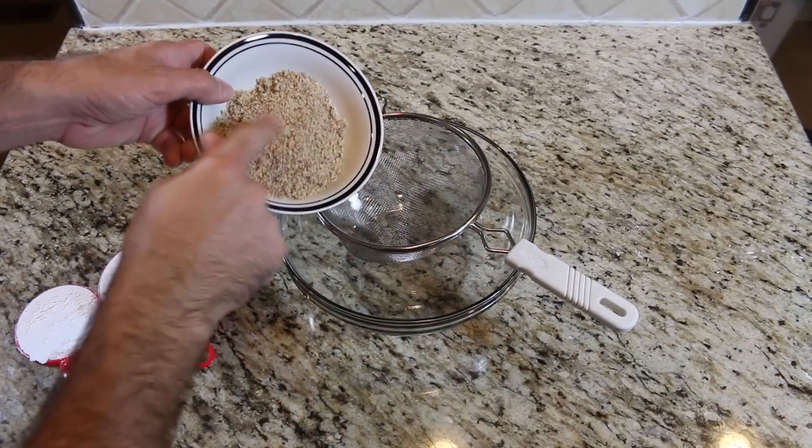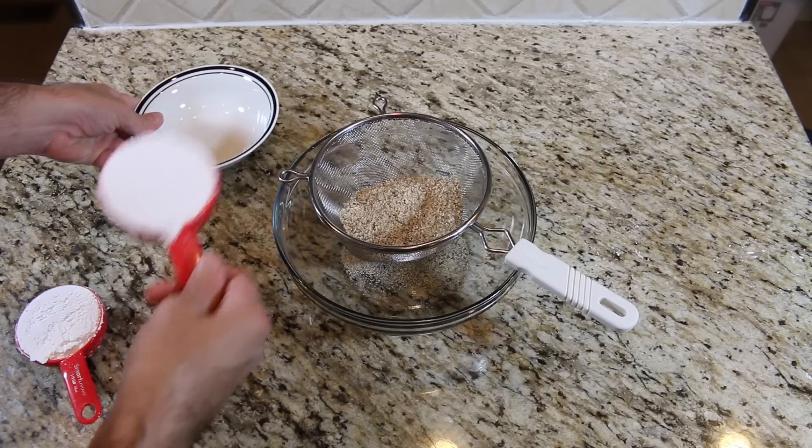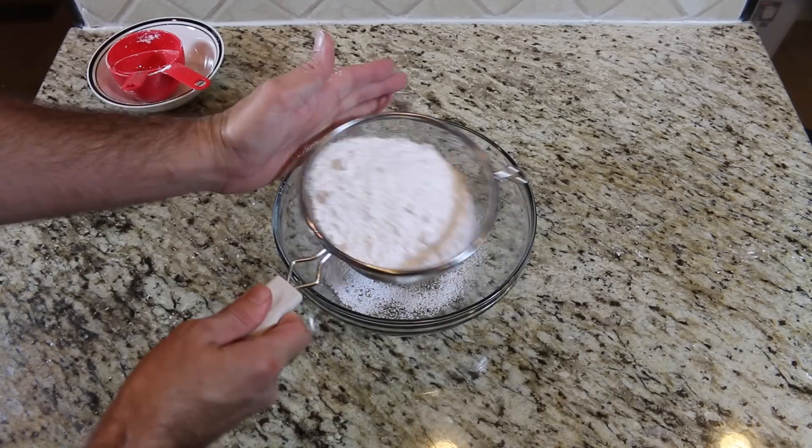Keep watching and I'll show you step by step how to make these. Start by making a dry mix. Use two thirds cup of almond flour and one and a half cups of confectionery sugar. Sift into a large bowl.